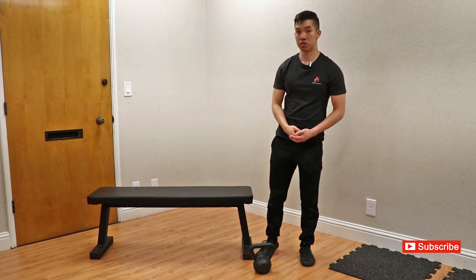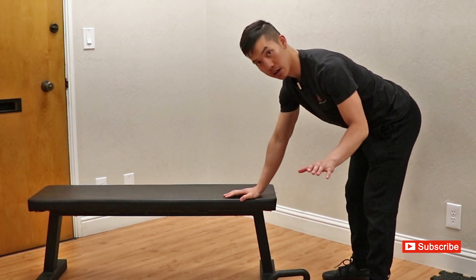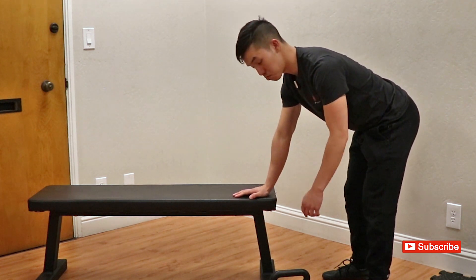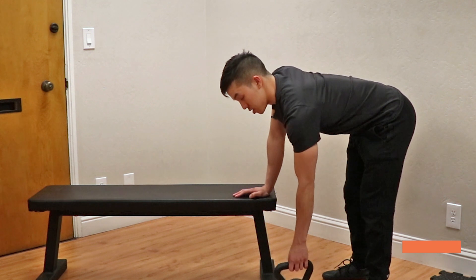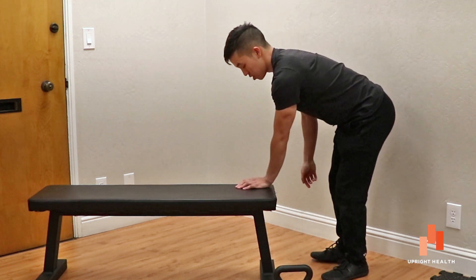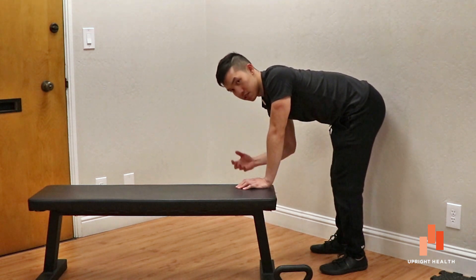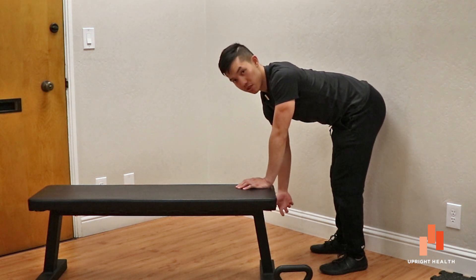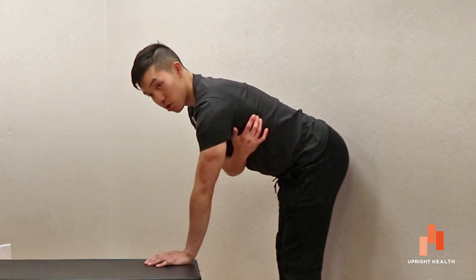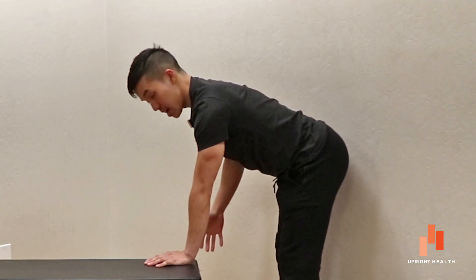Yet another exercise you can do to strengthen shoulder protraction is the trusty old dumbbell row. But you're going to make sure that your stance arm stays protracted — meaning you're not allowed to slump down like this, because that is not a stable shoulder. You've got to protract, making sure the shoulder blade glides forward on the ribcage, so everything here is stable as you row.